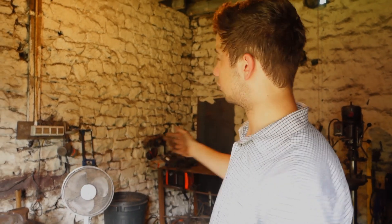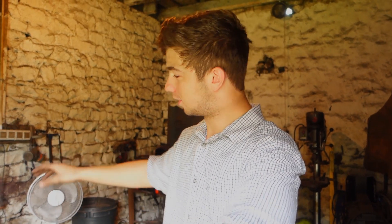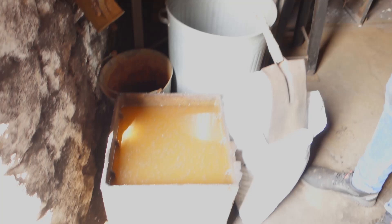Hello, today I'm going to be doing a bit of a shop tour, as I've been asked to do one. You can learn a little bit more about the workshop - it's not very big, probably won't take very long. I'll just talk about some of the equipment that we've got.